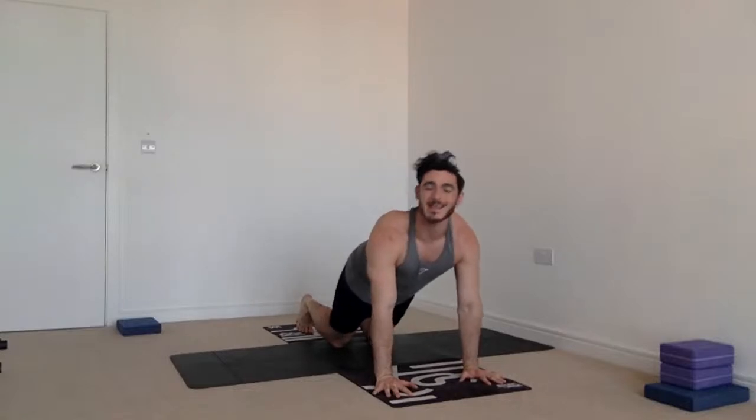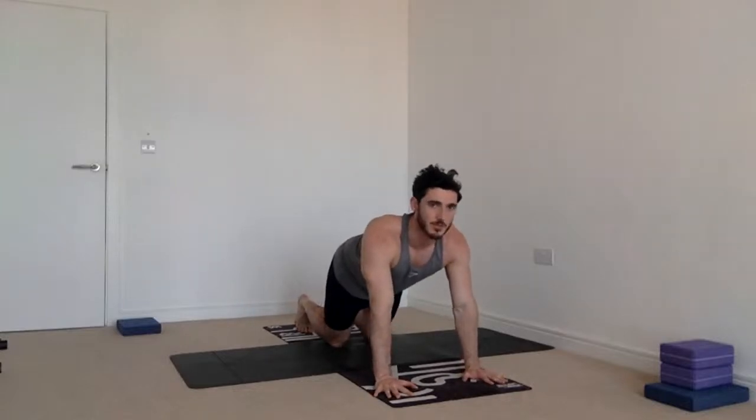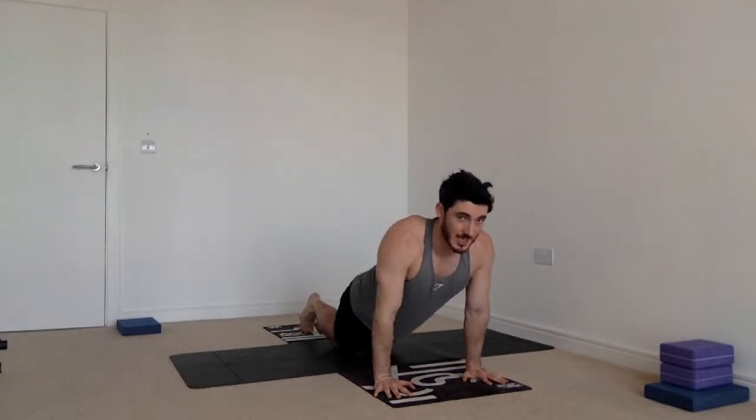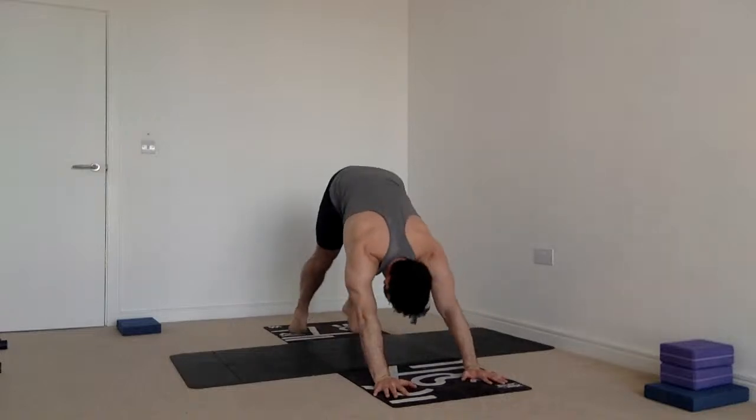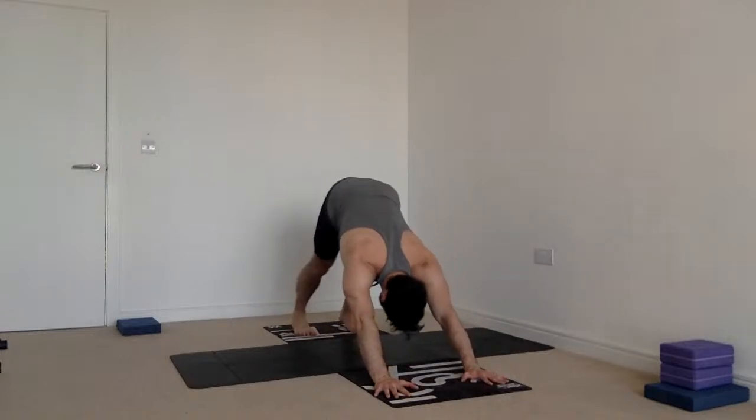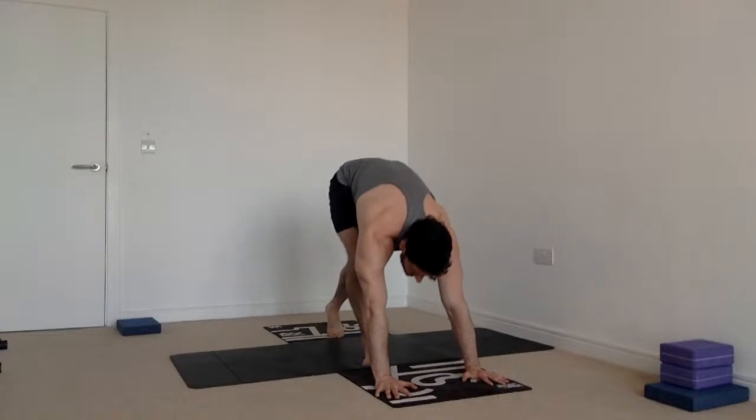Step back to plank position. You can do this from plank or from tabletop. This time we're going to increase the difficulty — instead of lowering all the way down, you're going to lower halfway. Go forward an inch, exhale halfway down to a 90-degree angle at the elbow. Top of the feet — upward facing dog. Draw the shoulders back. Preferably push the floor away; even if the thighs aren't actually coming off the mat, we're trying — lifting, pushing the floor away. Exhale back onto the toes, downward facing dog, hips high, heels low. Take five breaths.